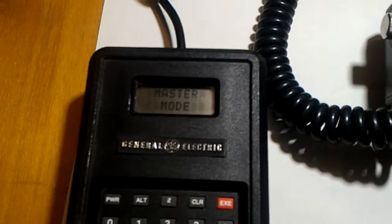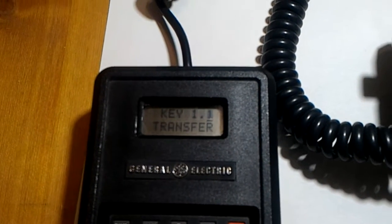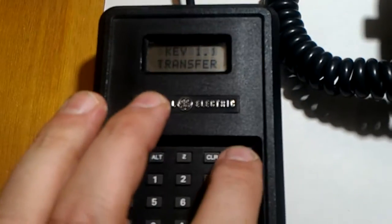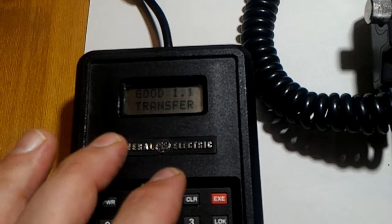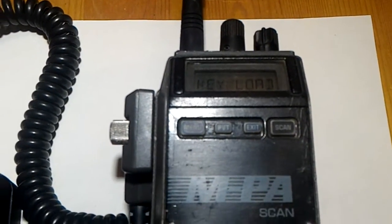I can load one key at a time. I would press the transmit button and then press number one key of bank one. Then I would press the EXE key to load the key. And you see the result — it says good transfer. That means the key has been transferred correctly inside this radio.